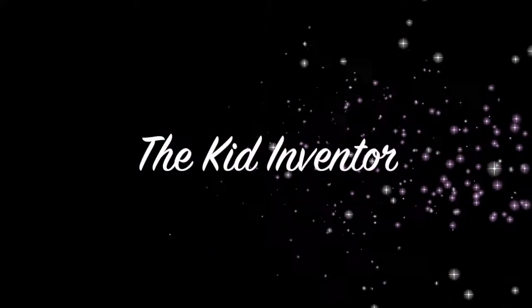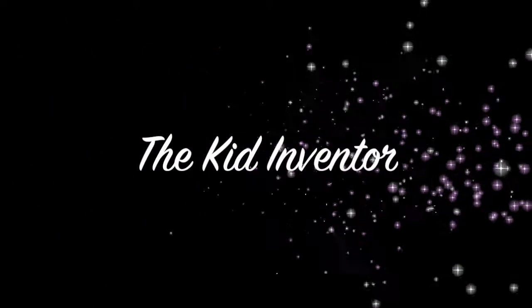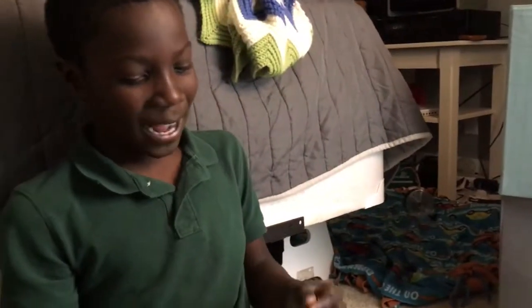Oh yeah, let's go! We're back at Kid Inventor, we're gonna make a new light bulb.